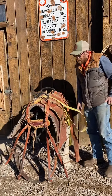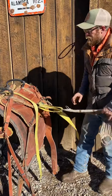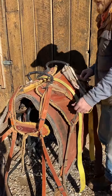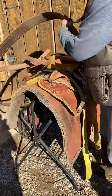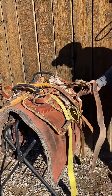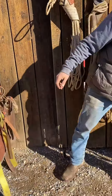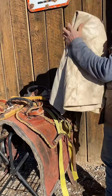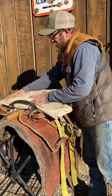I'll put my saddle up, which is real simple. I usually tuck the single riggins into the decker like that. I'll set my britchen up here on purpose, roll it into the saddle like that, and then I leave the breast collar loose for just a minute and I'll take my folded up tarp and set it right in there.